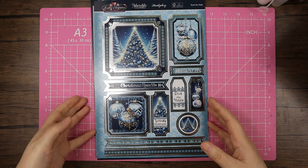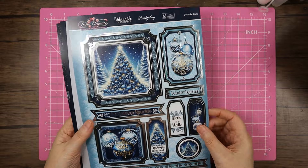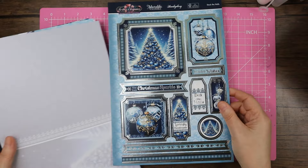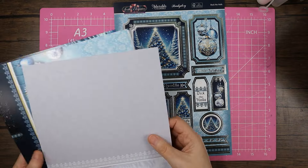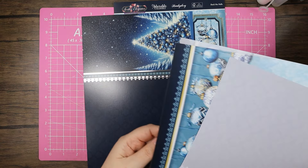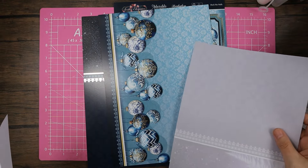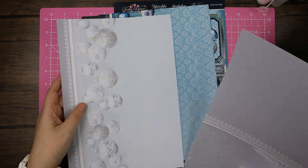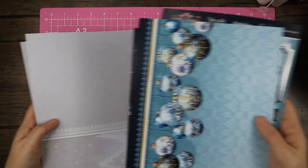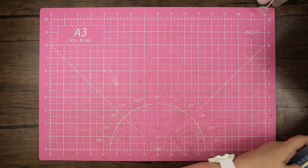We're going to go with 'Deck the Halls,' which is this beautiful silver foiled ball/ornament and tree design. The cardstock has the foil in there, the beautiful tree, a floral pattern with the ornaments, and matching inserts.